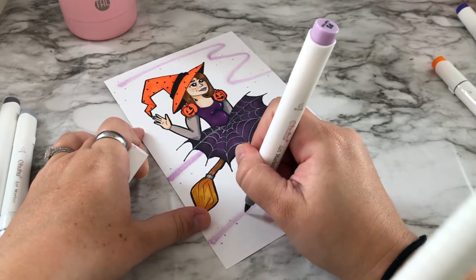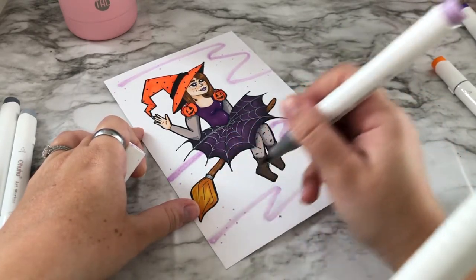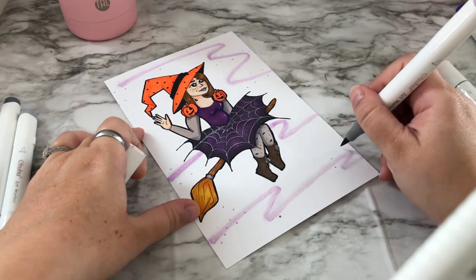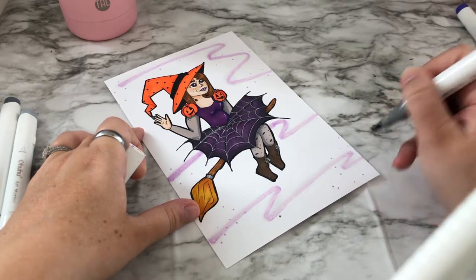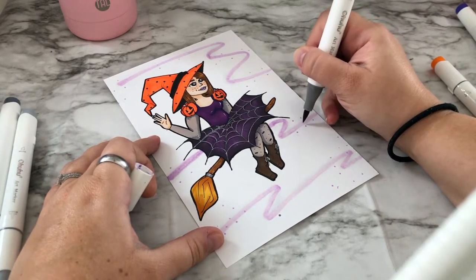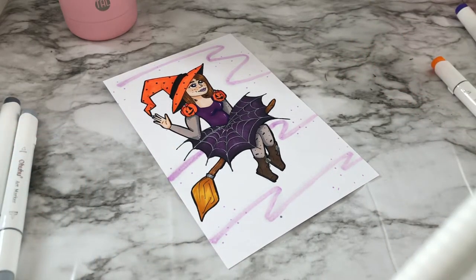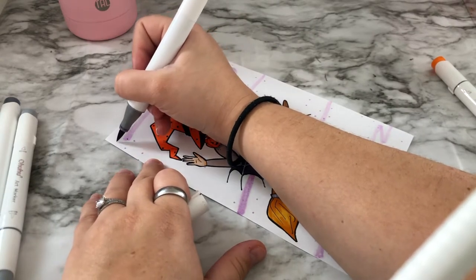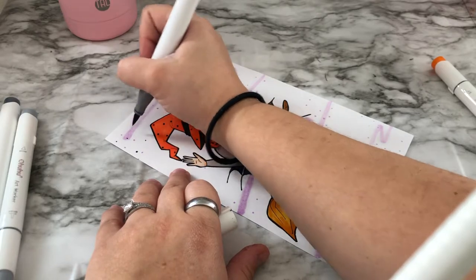I think she turned out so cute and I'm really proud of how far I've come. I'm not like some other artists on YouTube who have paintings or drawings from when they were two or five — I definitely don't have any of that. But I do have a sketchbook I started back in seventh and eighth grade.